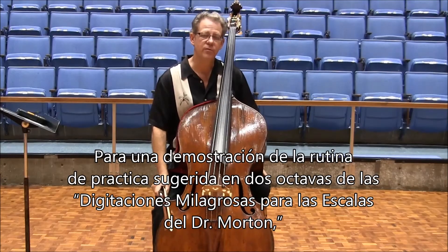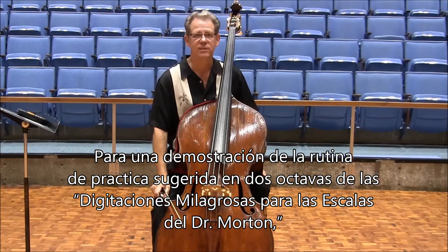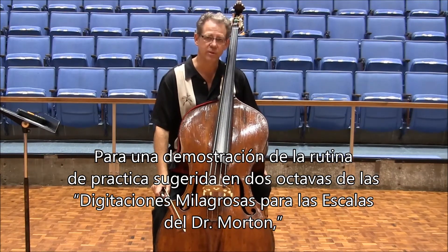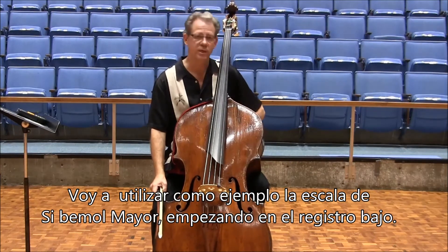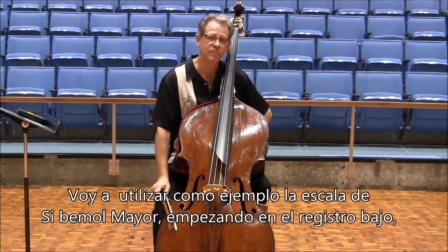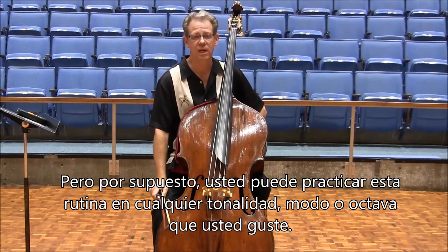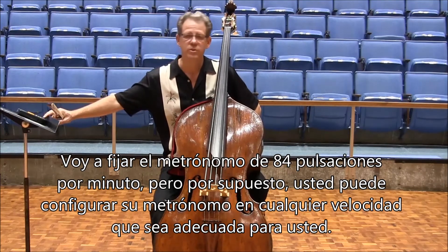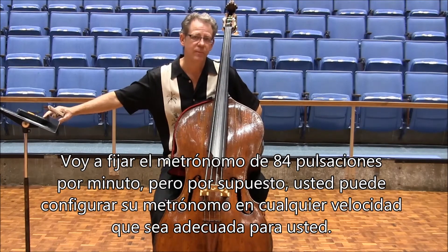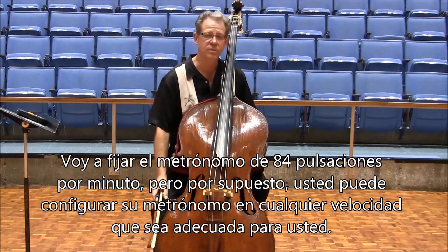For a demonstration of the suggested practice routine for the two-octave Dr. Morton Moranculous scale fingerings, I will be playing as an example the lower two octaves of the B-flat major scale, but of course you can play in any key, any mode, or any octave that you like. I'm going to set the metronome to 84 beats per minute, but of course you can set your metronome to whatever tempo seems right for you.